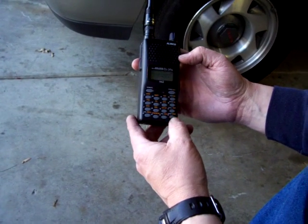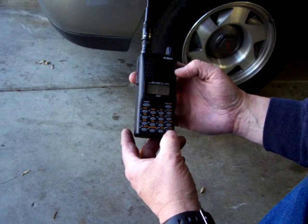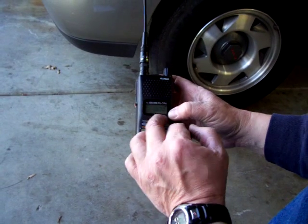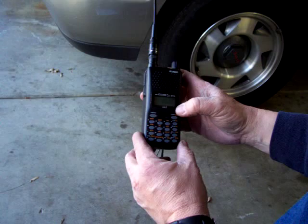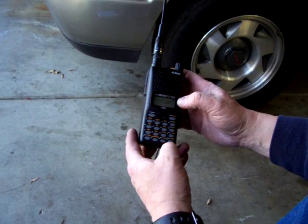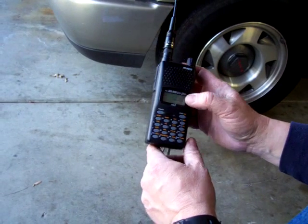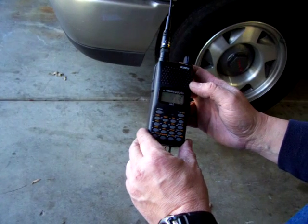If we hit band, that's the UHF side. Hit band again, you go back to VHF. If you hit function and shift, you can see it's 600 — that's what your shift would be. Now we're on UHF. If I go to the shift, it's 5,000. Those are the typical shifts: 600 on VHF, 5,000 on UHF.